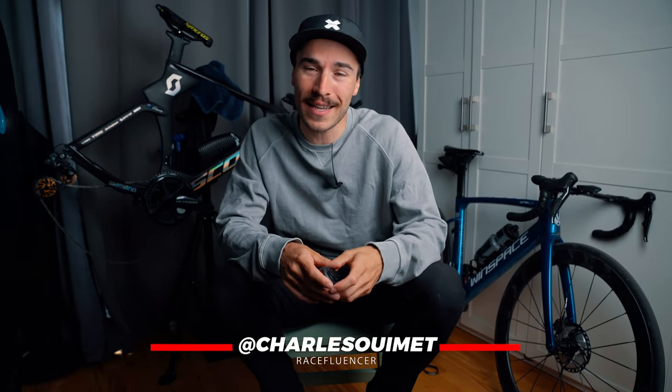I really think every road cyclist in the world should have this radar light. What's up everyone, my name is Charles and welcome back to my cycling YouTube channel. In today's video, I will go over how I use my Garmin Varia RTL 515 rear radar light.